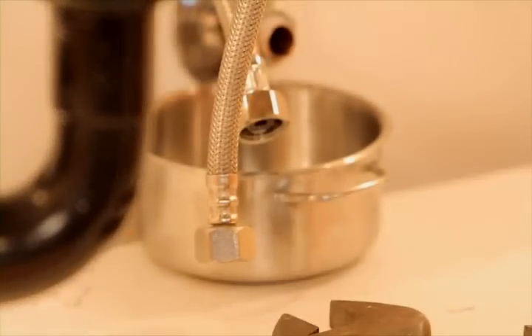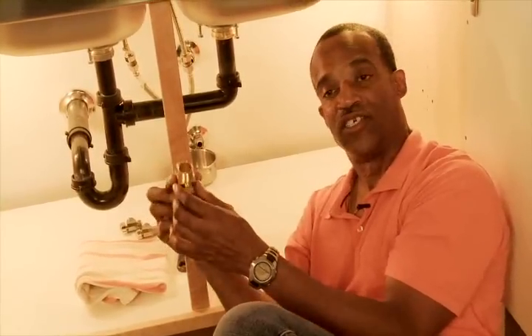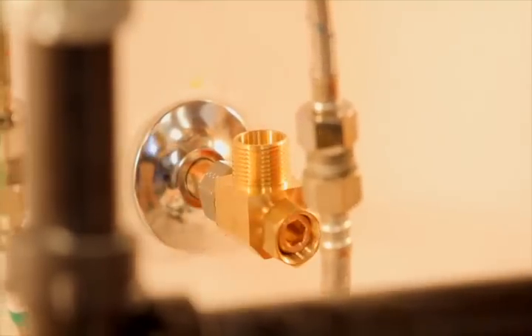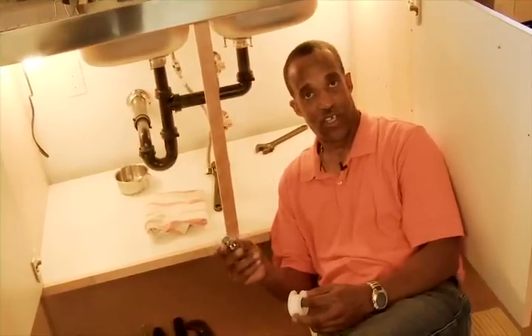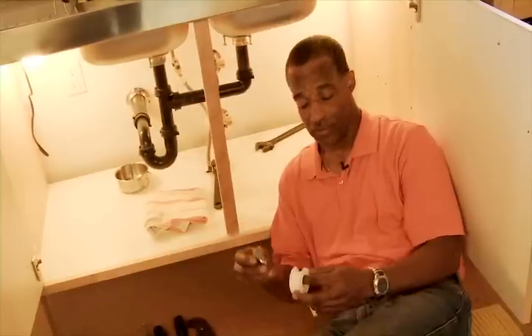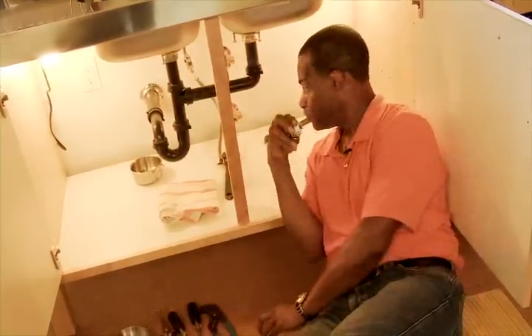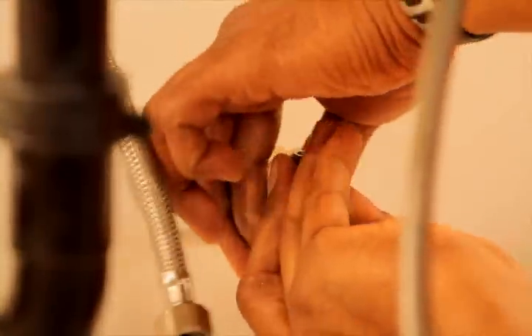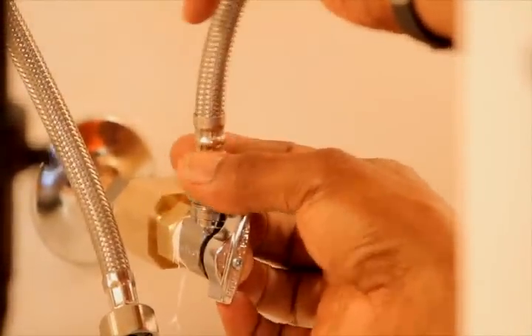I suggest having a small container to collect all the water. With the tees supplied with the demand system, we attach the tees to the pre-existing hot and cold lines. To ensure a watertight seal, we put Teflon tape on the angle stop. After applying the Teflon tape and putting the angle stop in place, we reattach the braided lines which supply hot and cold water to the faucet.